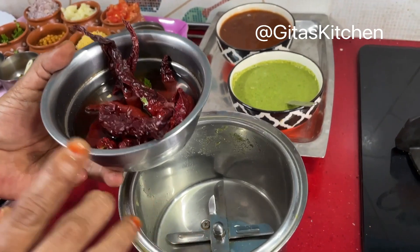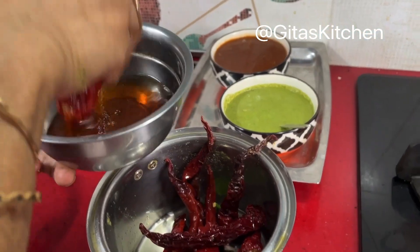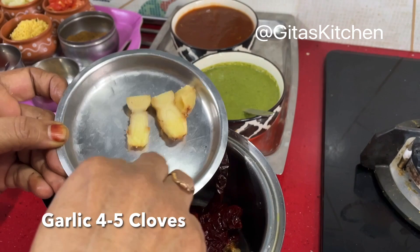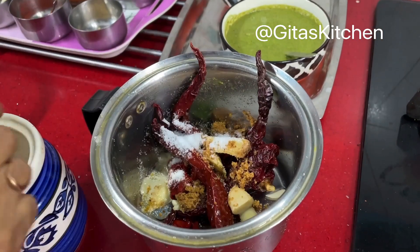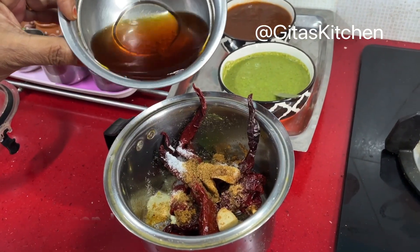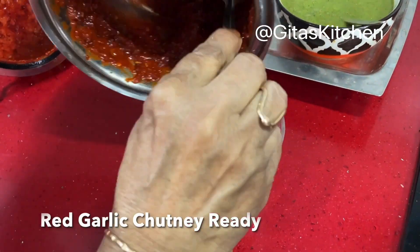Now we'll make the spicy red chutney or red garlic chutney — those who want to omit garlic can do so. Take about 10 byadgi red chilies, which are not very spicy, and soak them in hot water for about half an hour. Drain and add to the blender jar with four or five cloves of garlic, a small piece of ginger, one teaspoon of jaggery powder, salt to taste, roasted and powdered jeera, some lemon juice, and a little of the soaking water. Grind into a fine paste. Keep this one a bit thick.